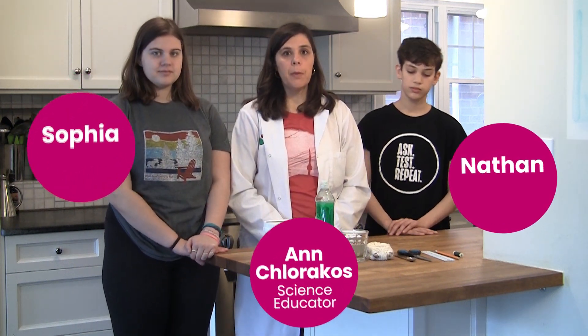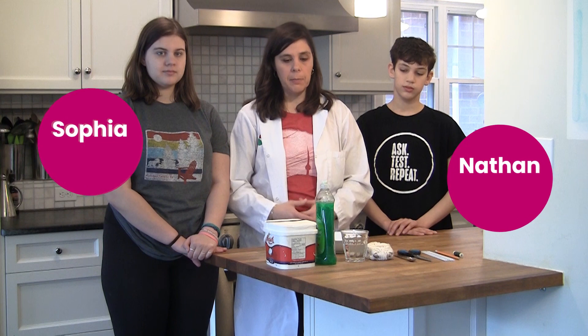I'm Anne from the Ontario Science Centre. I'm here with my daughter Sophia and my son Nathan. Today we're going to be exploring bubble membranes, a twist on making bubbles.